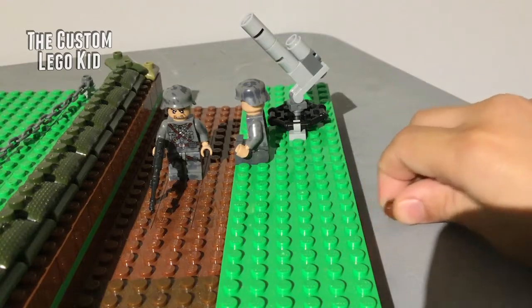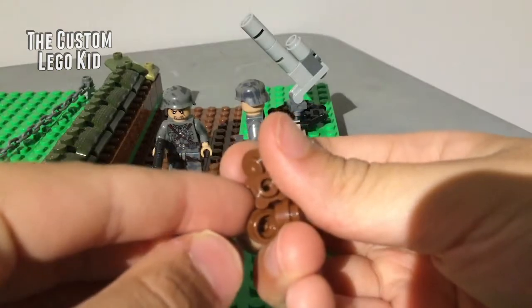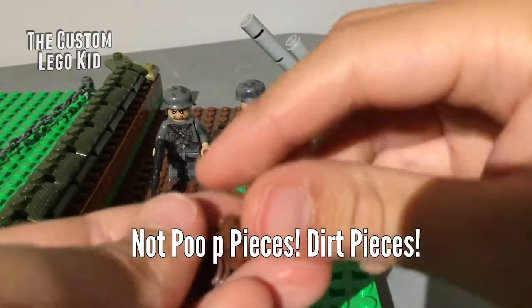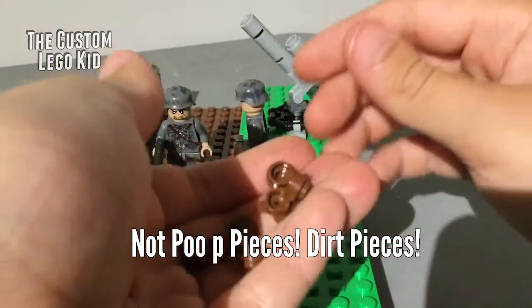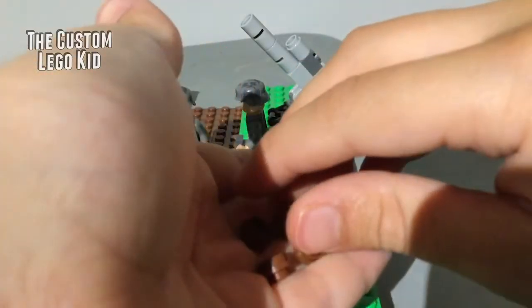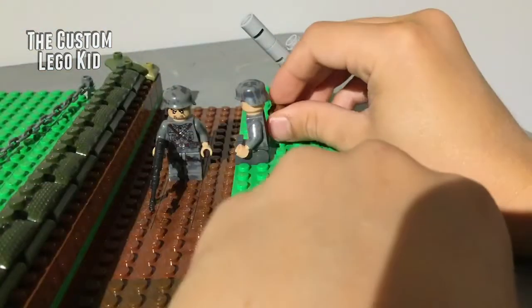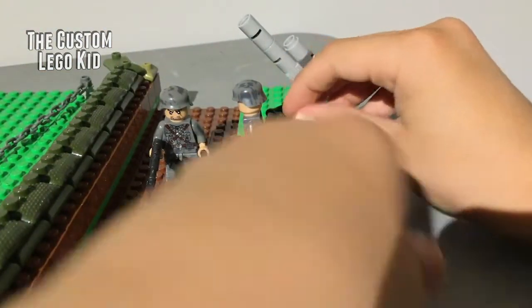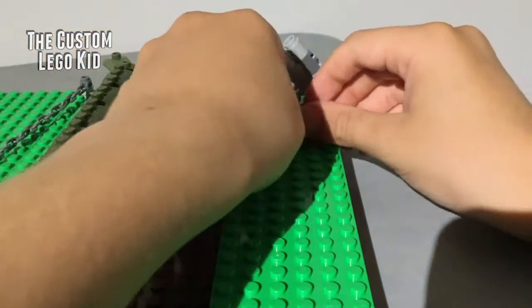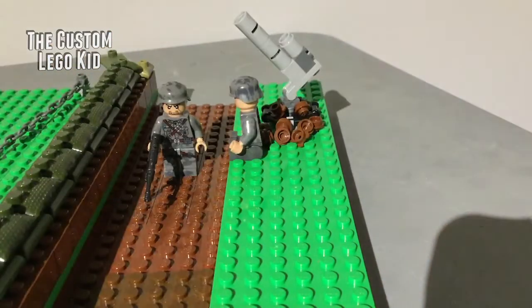For the dirt, take one-by-one round plates or brown flower pieces in brown — it's actually dirt, not poop! I'm going to fast-forward so you don't have to watch me placing Lego dirt. That should do it.